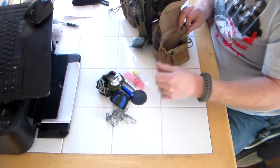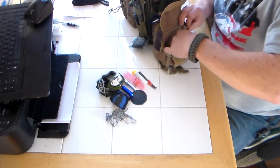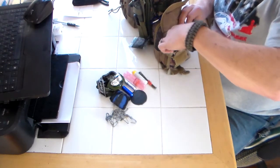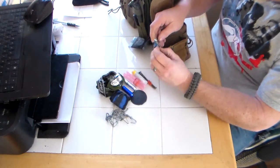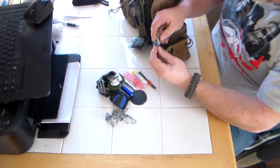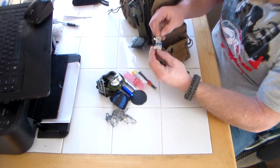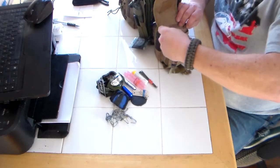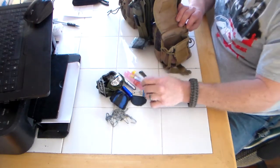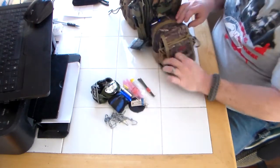A couple of nails — never know when you need to nail something down. A can opener. An extra wing nut and bolt for my frog gig for my walking stick. And a couple of safety pins. And a pair of tweezers. That's what's in the front.